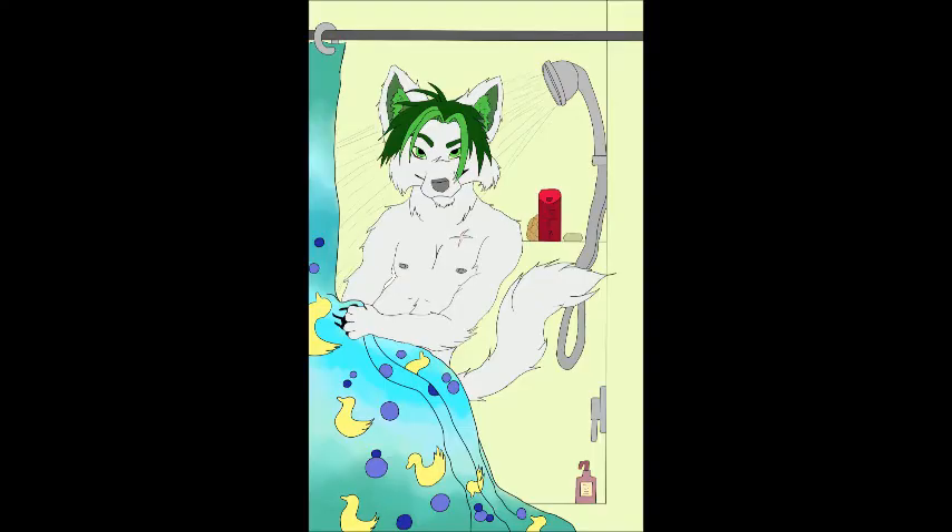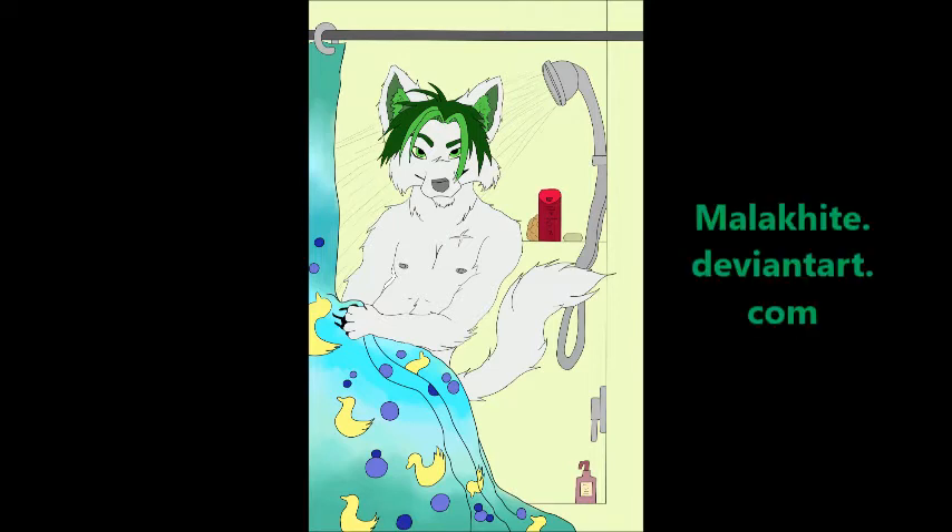And here's what our finished project is so far. He's got absolutely no highlighting and shading, and I'll feature that in my next tutorial. So stay tuned.